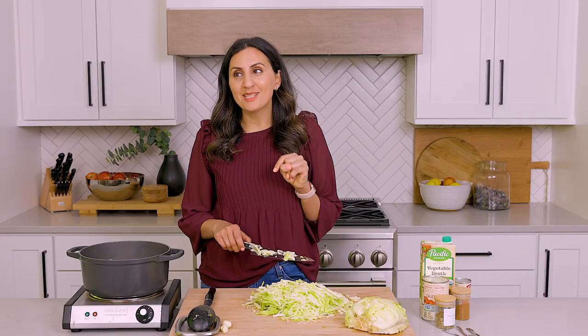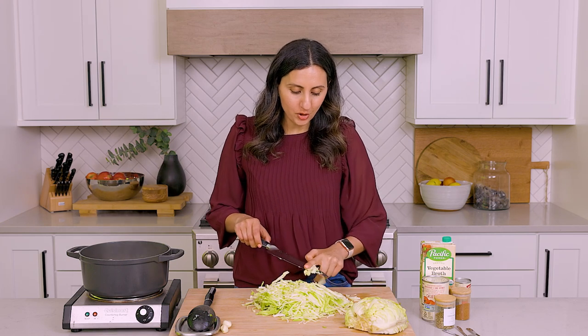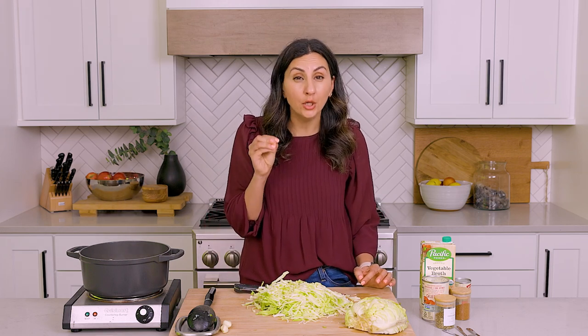Video Matt brings up a good point — he saw me toss the end of the cabbage and asked about the freezer trash bag for the cabbage. My rule is I don't keep cruciferous vegetable heads because they can be really bitter and can create a very bitter broth if you were to use them. So those I do toss.